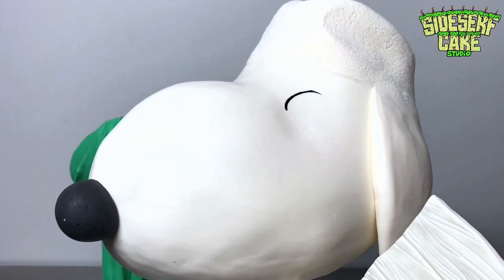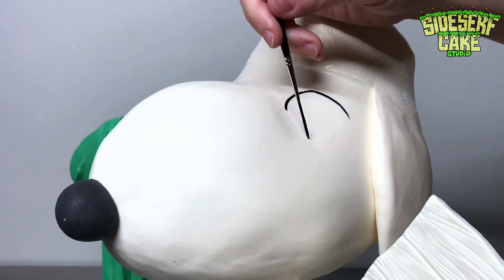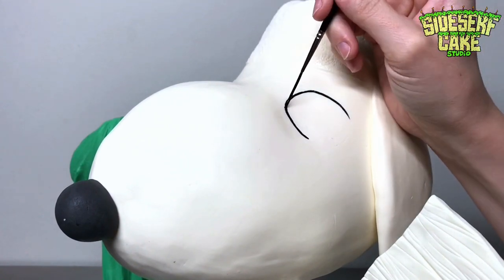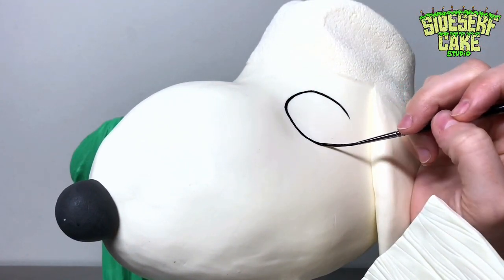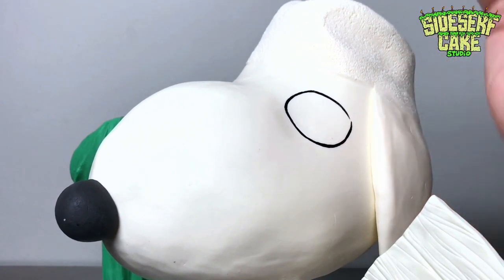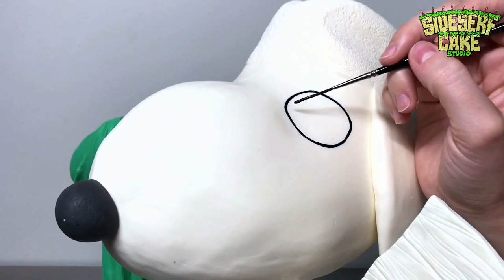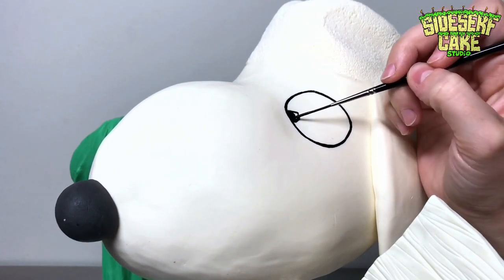Next step is to paint. I use black to paint his eyes, mouth, ears, and the spot on his back, starting with his eyes, which are very different from Snoopy's. They're a bit droopy and relaxed. He's definitely a Californian — he is chill.